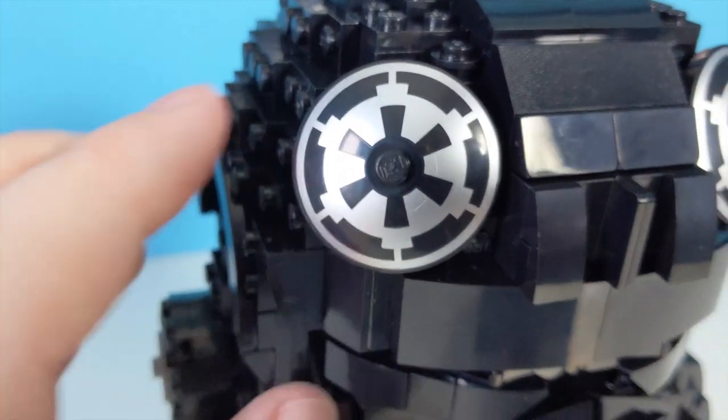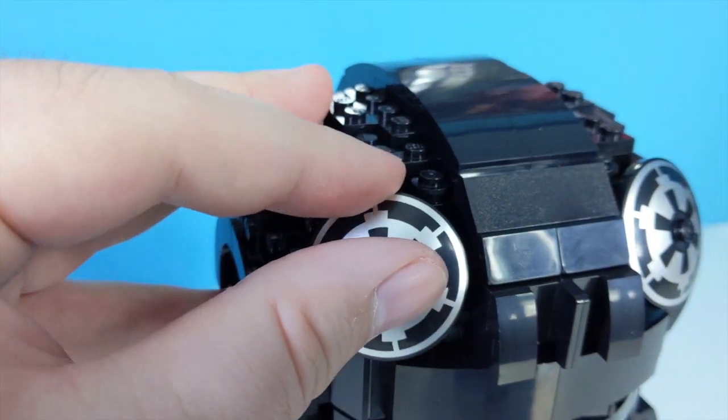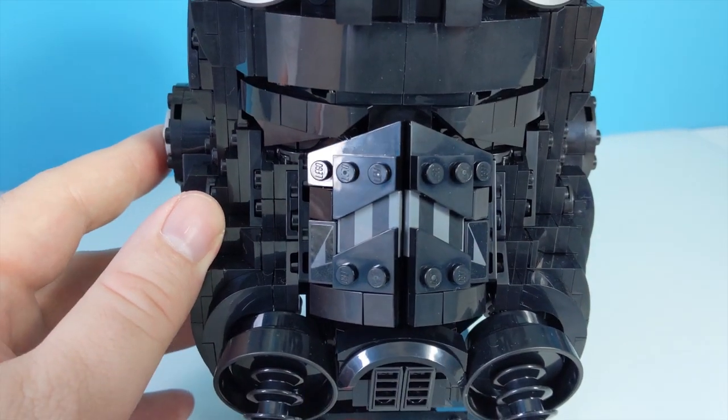Another YouTuber did tell me that these were a bit delicate and prone to falling off with the slightest touch, but mine seemed pretty solid — so maybe they just hadn't put them on right.